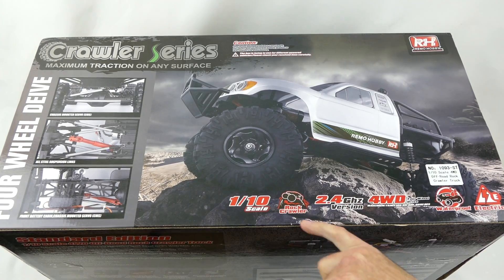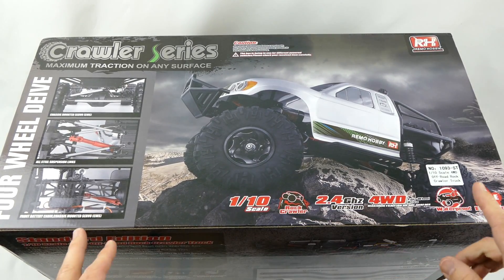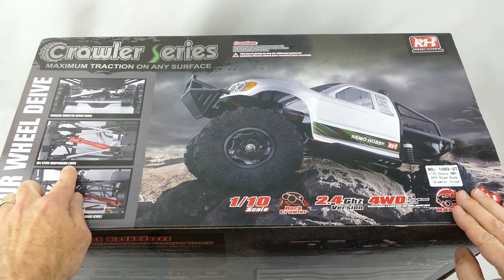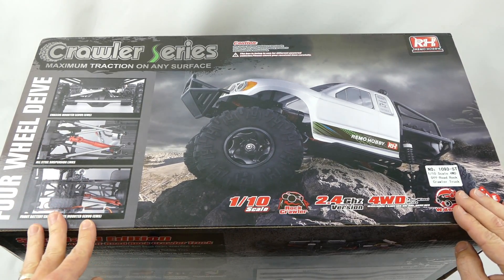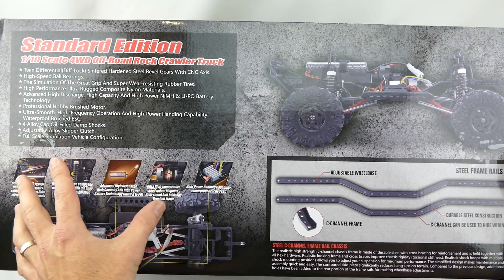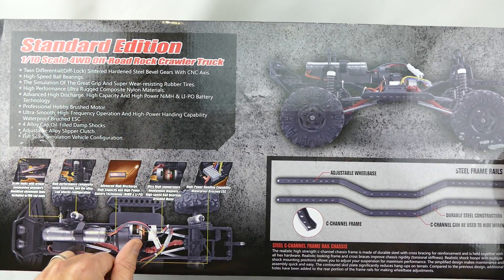It's a 1/10th scale rock crawler, 2.4 gigahertz, 4WD, all waterproof electronics. It's got a front mounted battery, all steel suspension links, and also a chassis mounted servo. Now like all Remo Hobby cars there are two different versions: a basic version and a standard version.